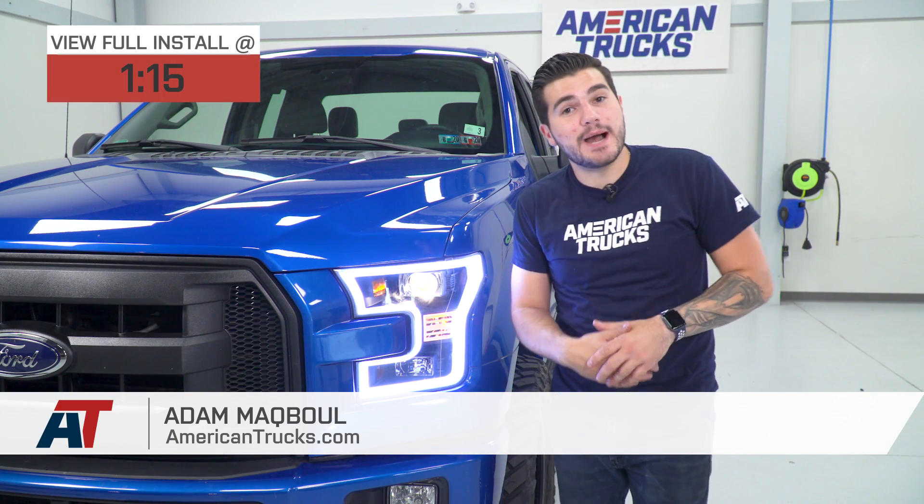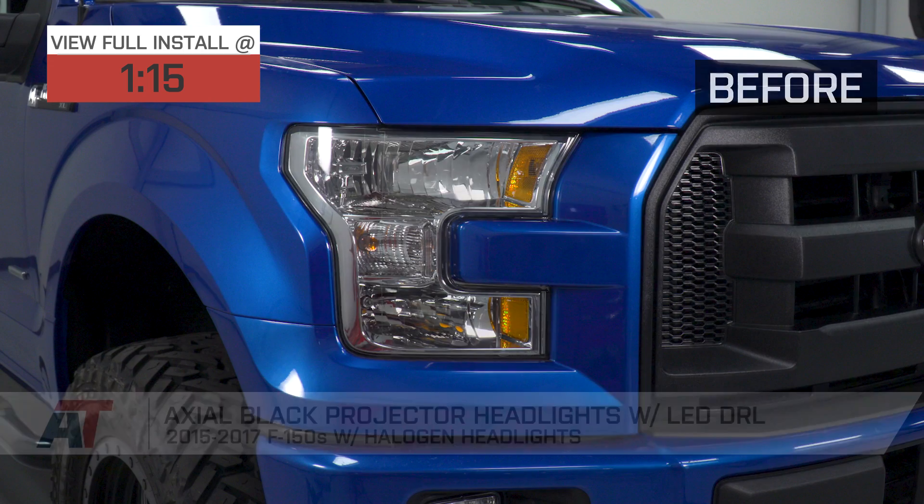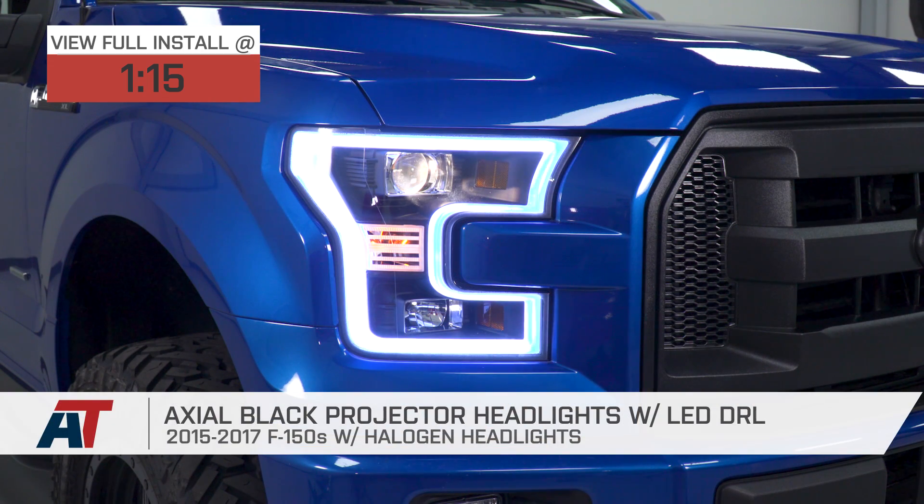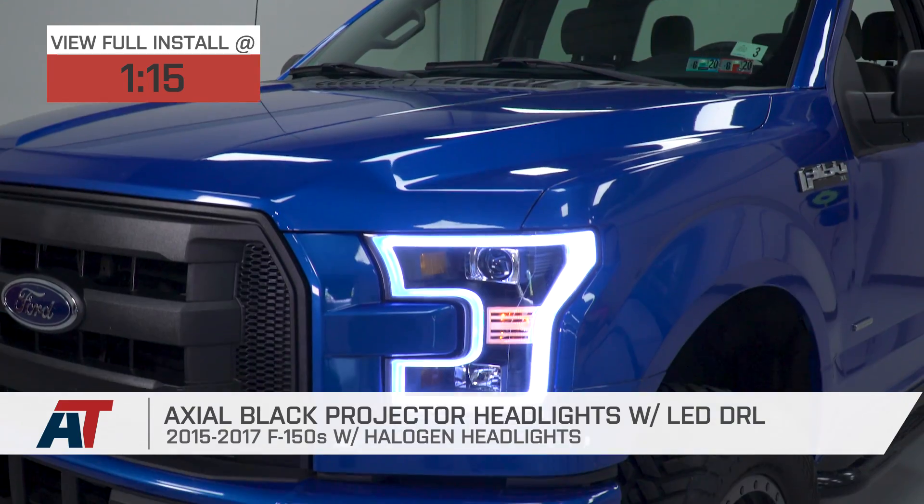Hey guys, Adam here with americantrucks.com, and today we're taking a closer look at and installing the Axial Black Projector Headlights with the LED DRL for the 15 to 17 F-150 with halogen headlights.